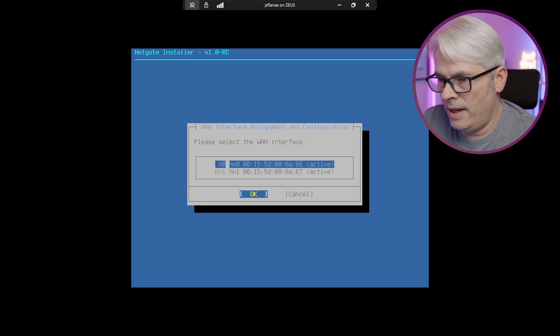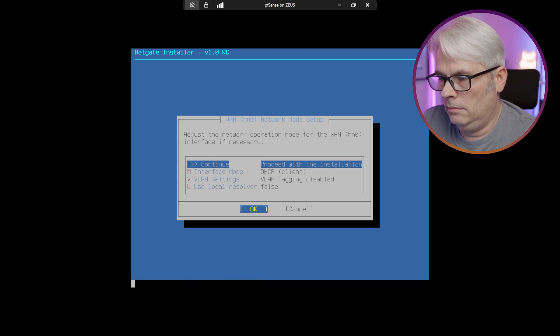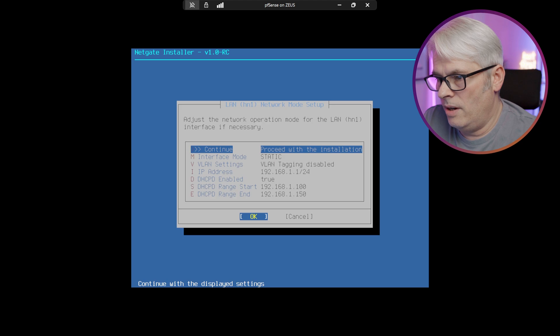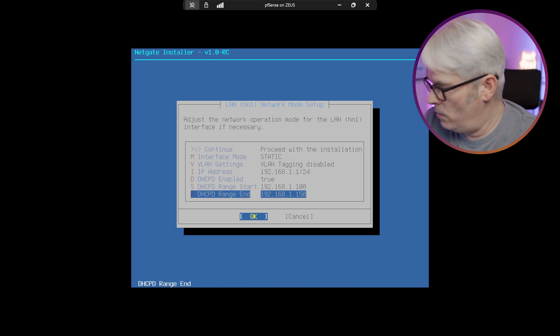So that's my WAN interface, HN0, and HN1 as the LAN. We'll go with all those defaults — they look reasonable to me.